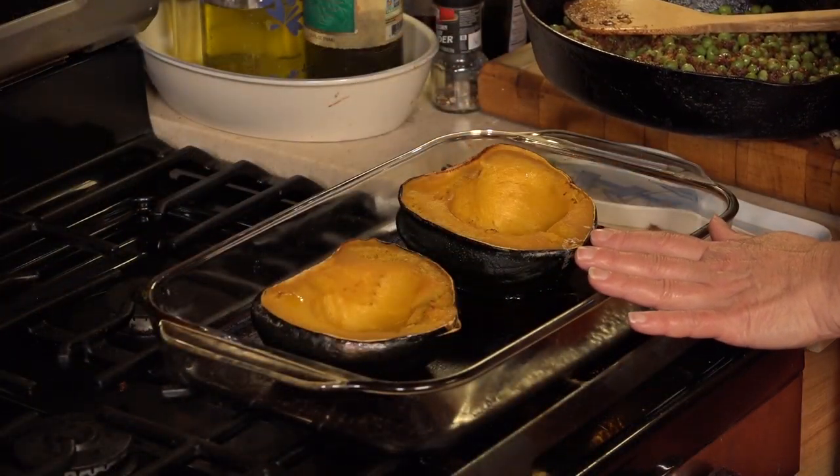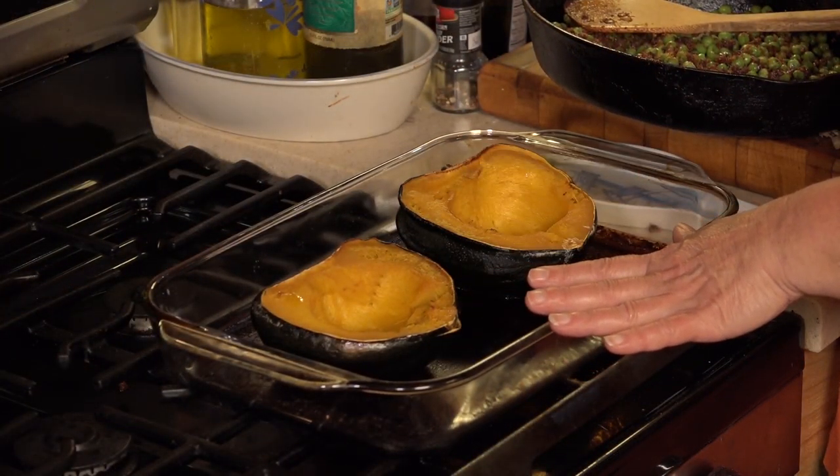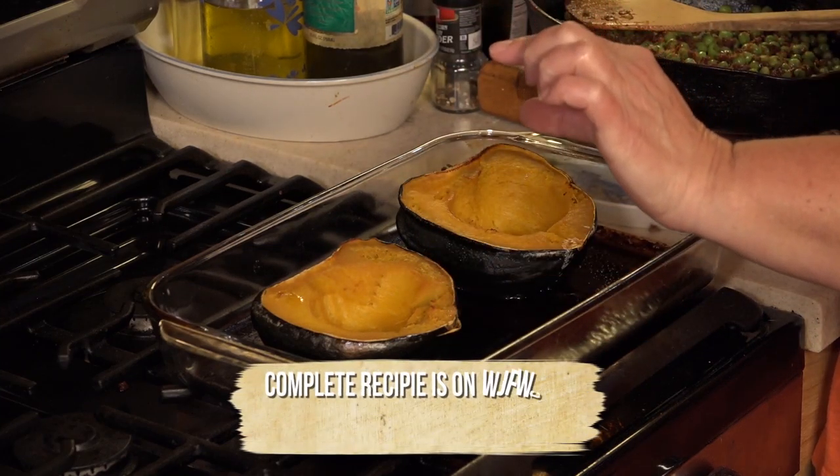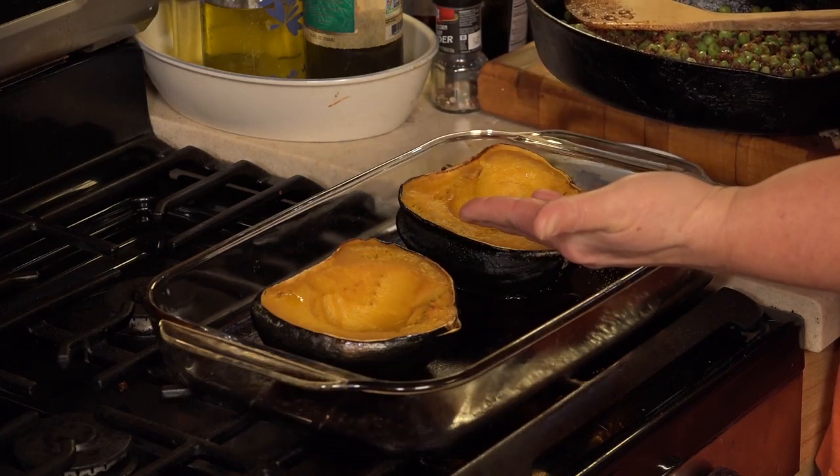Now you have your squash that you've roasted in an oven-safe dish — first 45 minutes face down in about a half inch of water, and the last 10 minutes face up.